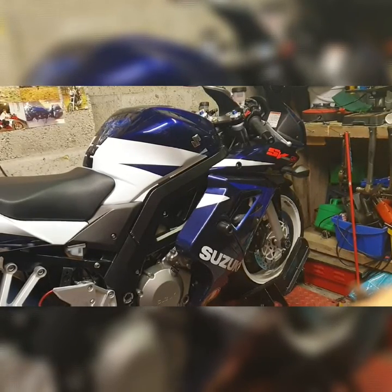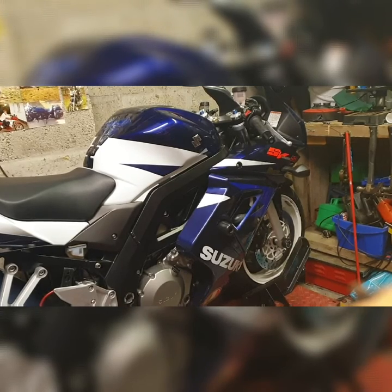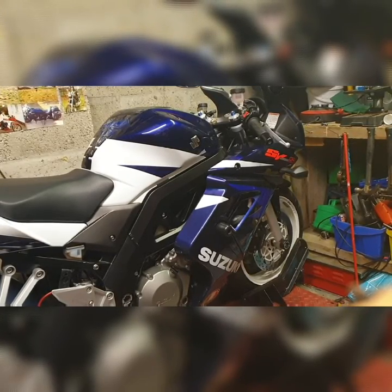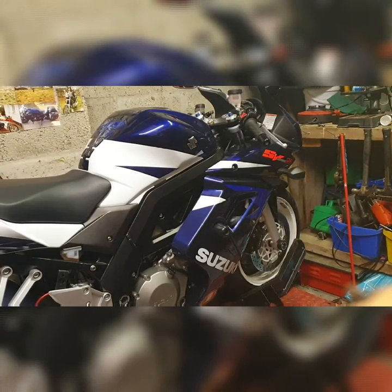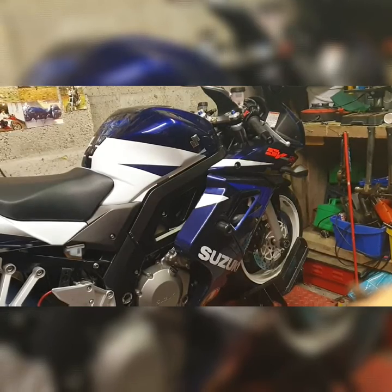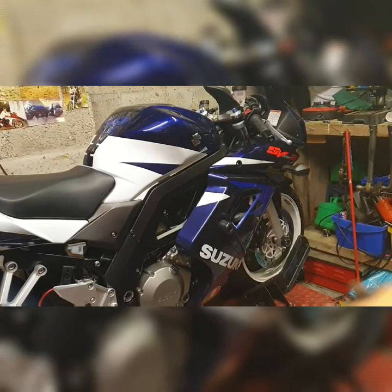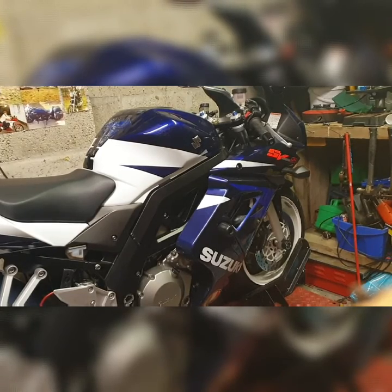It's a beautiful colour — a nice blue Suzuki with a nice pearl white. The bike did originally come with black wheels, but someone has decided to repaint them white. I don't know if that's just to split the colours a bit more, but the white actually does look quite good with the tyres.